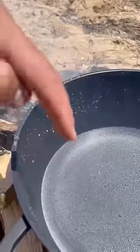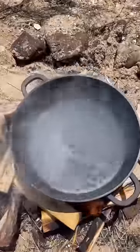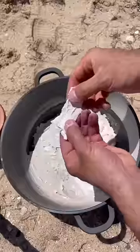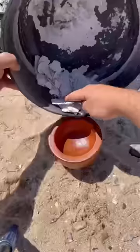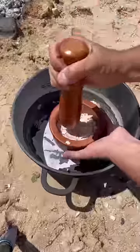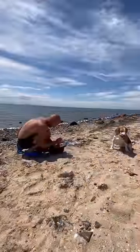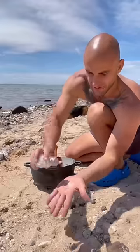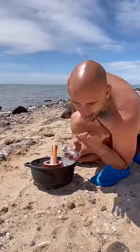As you can see, it's already started, but we want thick, thick white. Oh, that is salty.